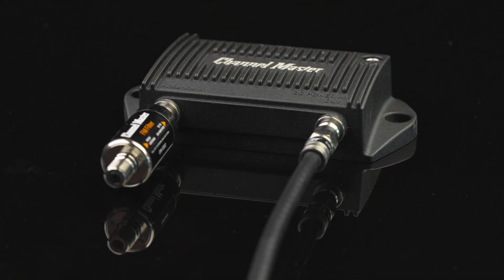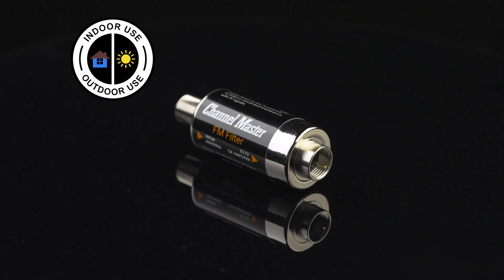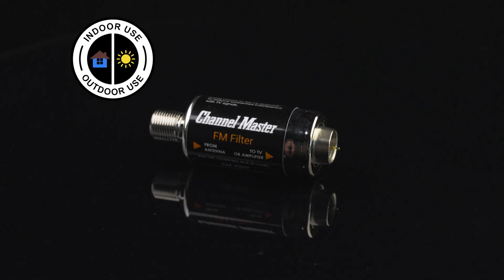The result? A cleaner picture, stronger reception, and no more headaches. Designed for outdoor or indoor use, the Channel Master FM filter is weather-resistant and built to last.